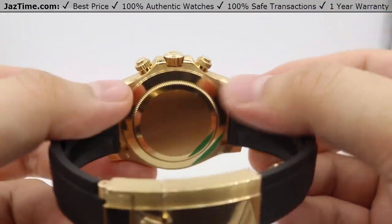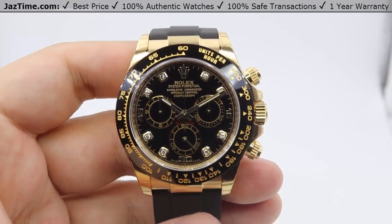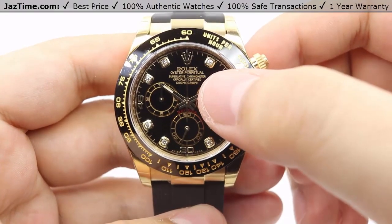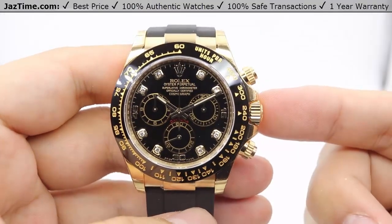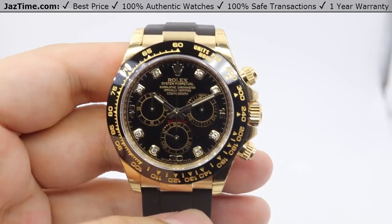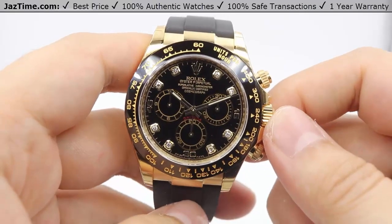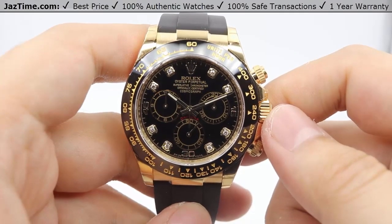Moving on to the movement, the movement is housed in this Oyster case backing. It is Rolex's in-house perpetual mechanical self-winding movement — a mechanical chronograph movement of the caliber 4130. It has the precision of minus two plus two seconds a day, as referenced by the superlative chronometer officially certified text. It has the functions of the hour, minute, and seconds hand, the three sub-dials, the stopping seconds hand with the crown functions, and the chronograph pusher functions for starting, stopping, and resetting. The oscillator is a paramagnetic blue Parachrom hairspring, which allows additional resistance against magnetism, and the power reserve is 72 hours — so you can put this watch on a Friday evening, pick it back up on a Monday afternoon, and it'll be keeping time just fine.